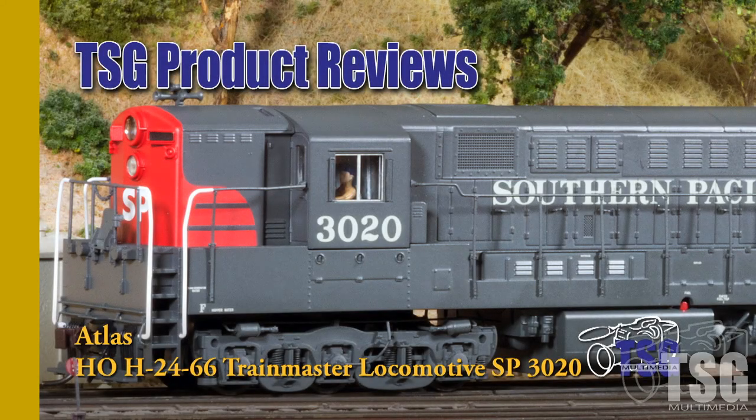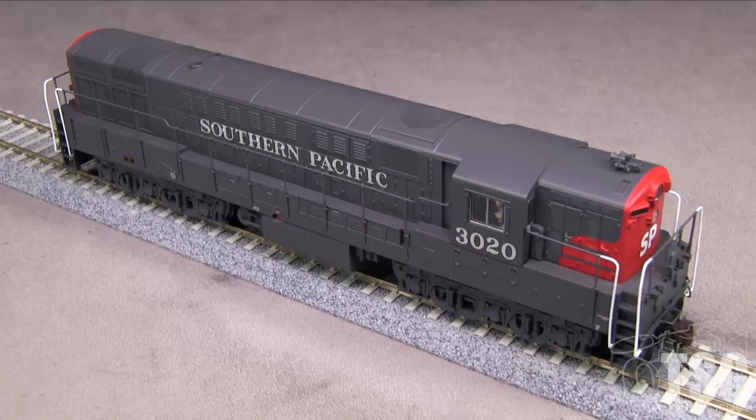Hi, this is Dan Cordopassi of TSG Multimedia. Today I'm reviewing an HO scale Fairbanks Morse H2466 Trainmaster locomotive. The Trainmaster was introduced in 1953 and served on railroads throughout the United States. My example is decorated for Southern Pacific in the Scarlet and Gray scheme. Southern Pacific's Trainmasters were used mainly on the San Francisco to San Jose commute run and lasted into the 1970s.